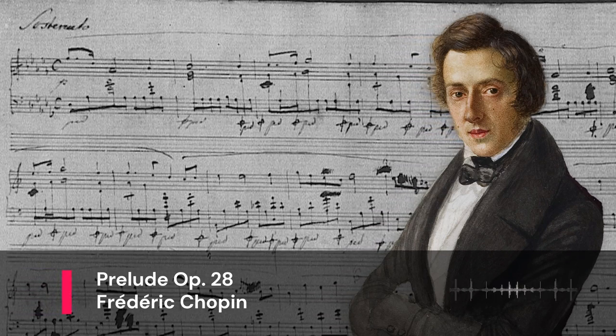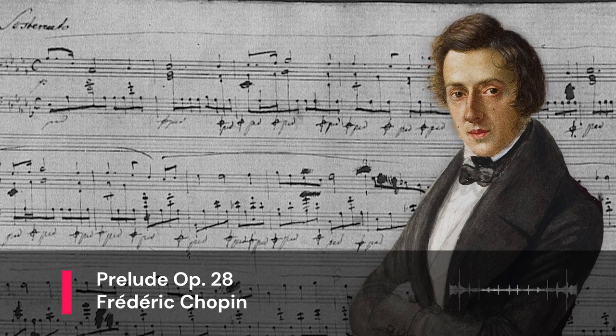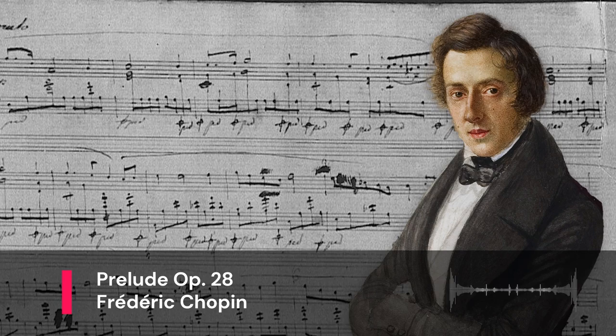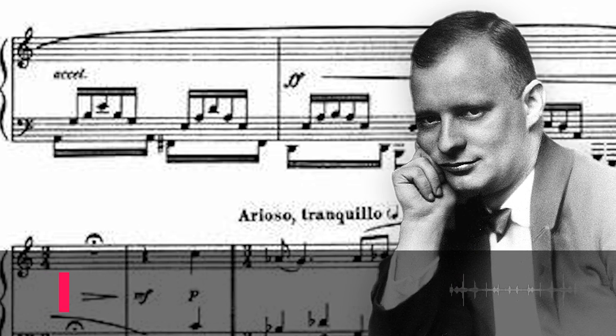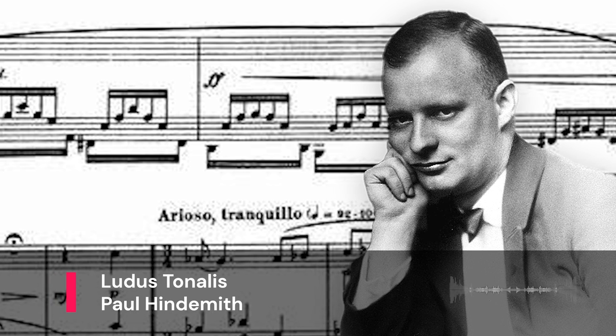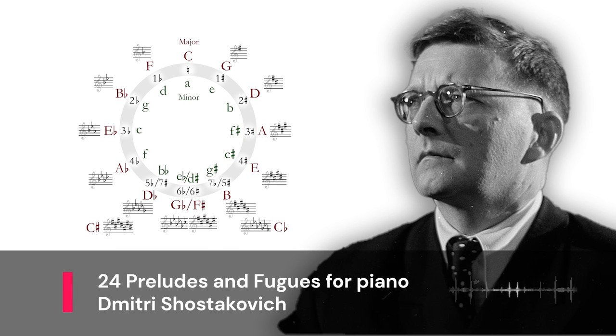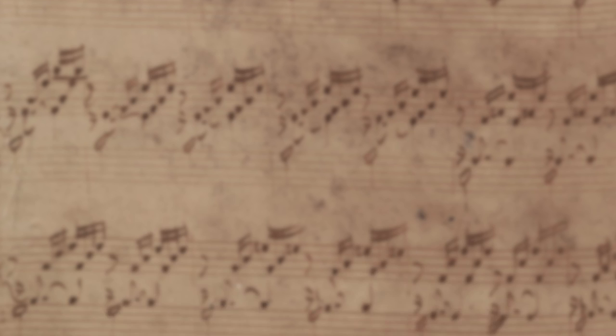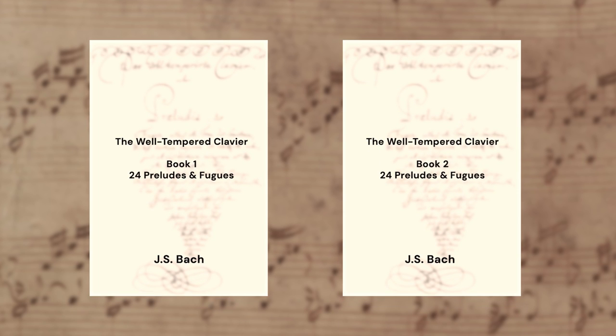Of the many works inspired by the Well-Tempered Clavier, there's the Opus 28 set of preludes by Frédéric Chopin, which has one for each major and minor key. Paul Hindemith wrote Ludus Tonalis for the piano, alternating fugues with interludes. And Dmitri Shostakovich wrote a set of 24 preludes and fugues for piano in the early 1950s.